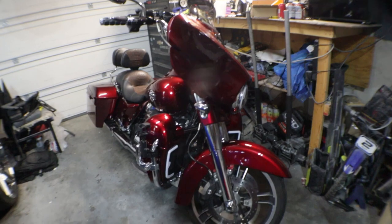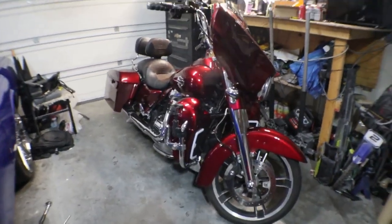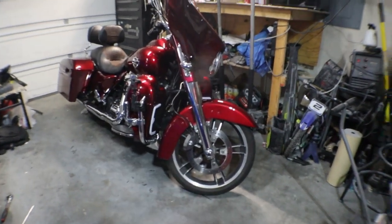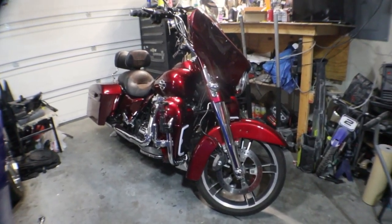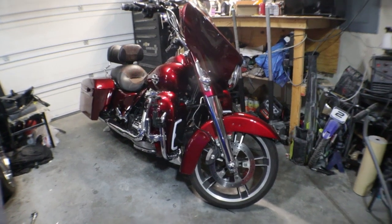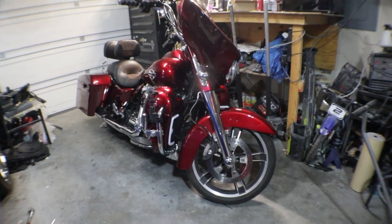So after I did the lights on the bike, I said I was curious about the fluid in the bike when I got it — I had an issue. So now I'm going to check out the brakes.